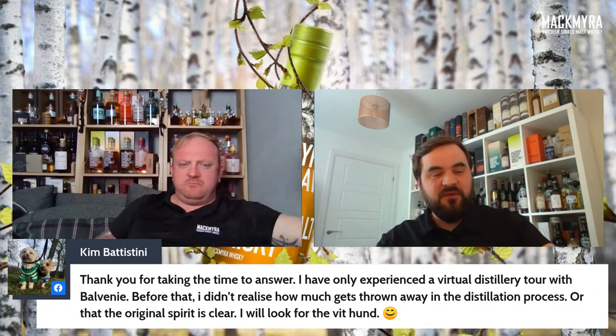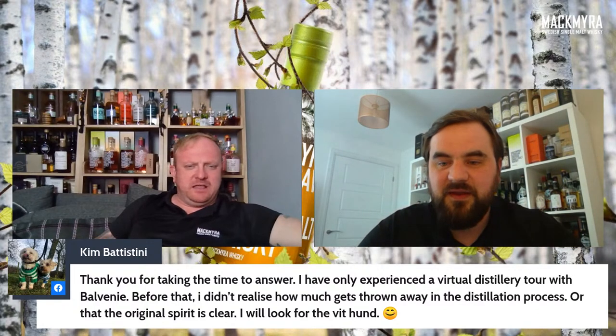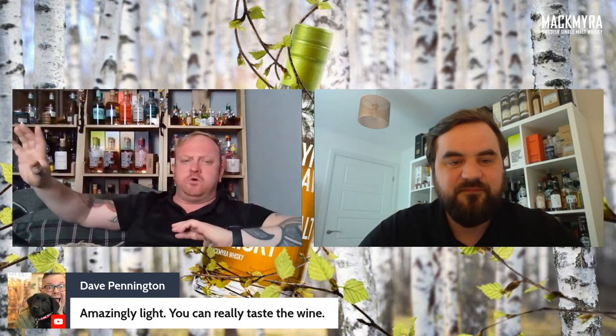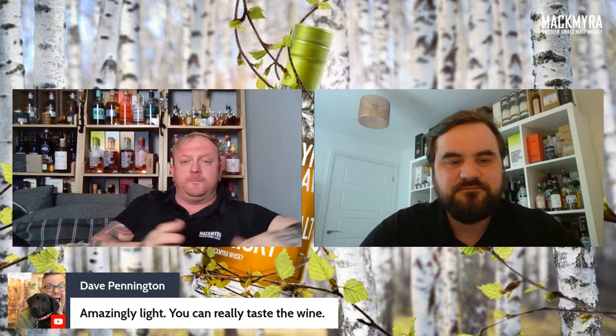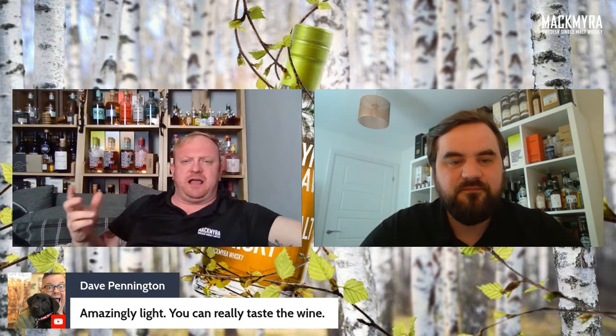Kim, you did a virtual distillery talk with Balvenie and didn't realize how much gets thrown away in the distillation process, or that the original spirit is clear. Actually, not a lot gets thrown away — the draff tends to go for cattle feed or biomass burner fuel, and the spent liquid goes as fertilizer for farmers. Not much actually gets thrown away from most distilleries.